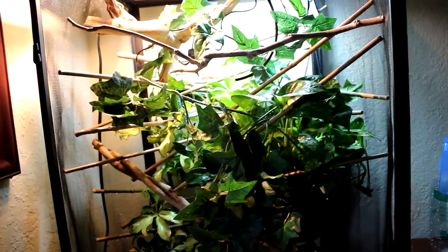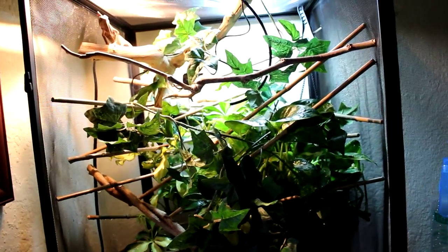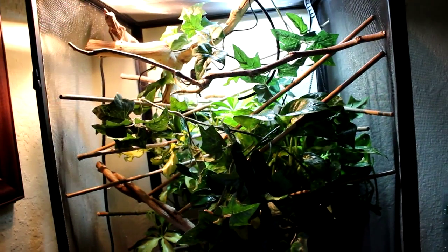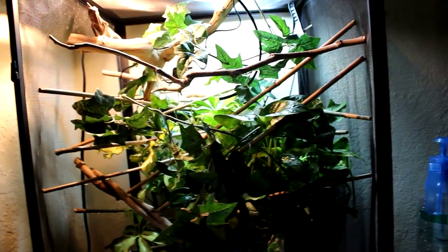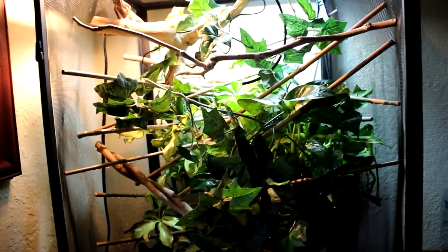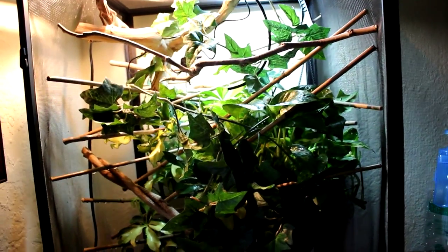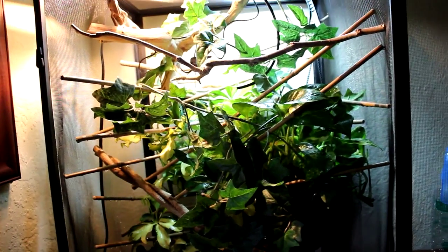Hey guys, so today I am going to show you guys my chameleon cage setup. I thought I would make a video because in pictures you really can't see it and I really haven't gotten into too much detail with my cage or anything. This is also a video for anybody who is planning on getting a chameleon or doesn't know how to set up their cage. I'm not saying that mine is the right way, but you guys can get an idea. This is my cage setup and I want to share it with you guys.